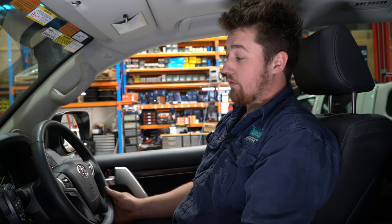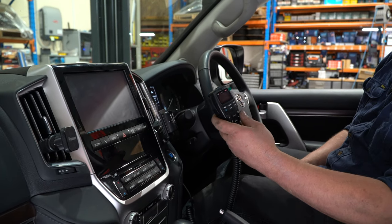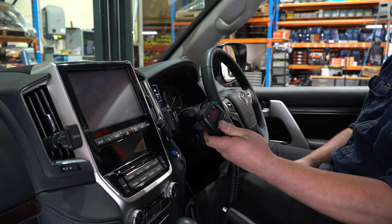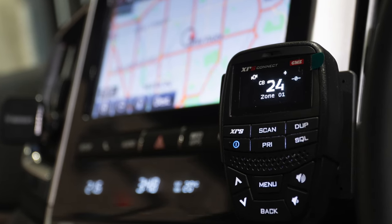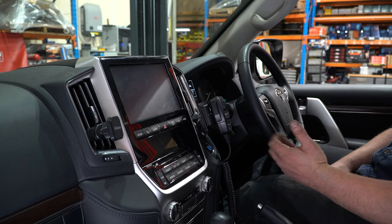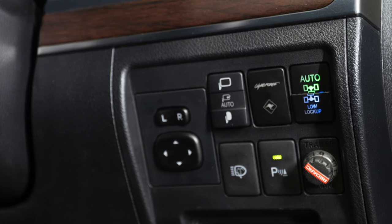Here we are in the driver's seat. He's gone with the XRS Connect UHF — it's a compact unit with the whole unit hidden behind the dash, and all the controls are on the handpiece. We've installed a click-on dash mount that uses all the factory panel gaps, so we don't actually need to drill any holes into the trims.